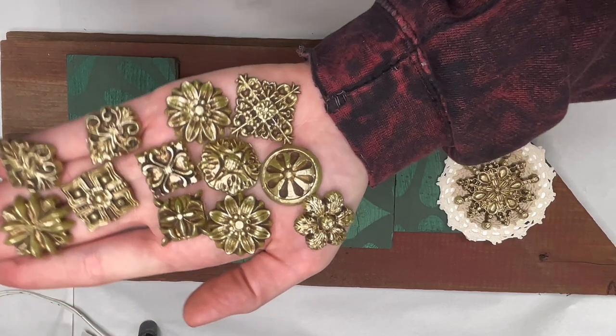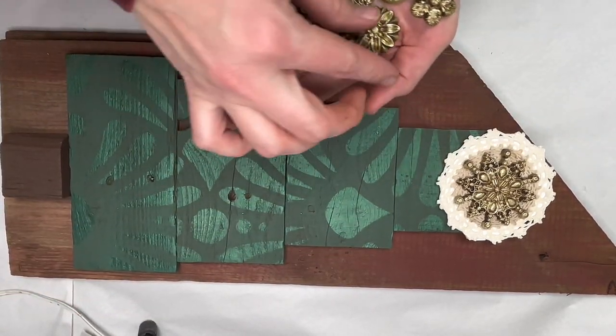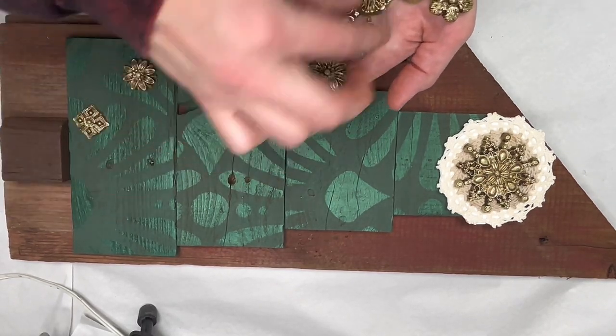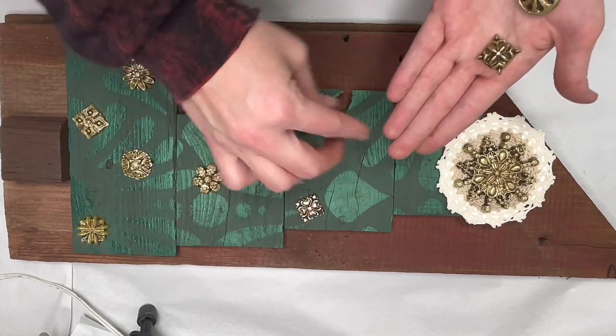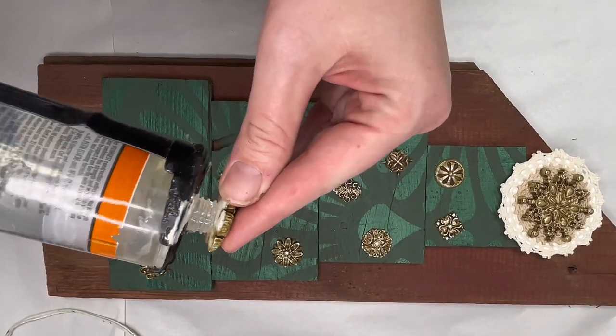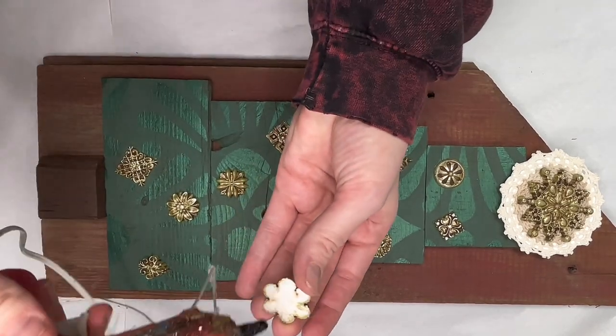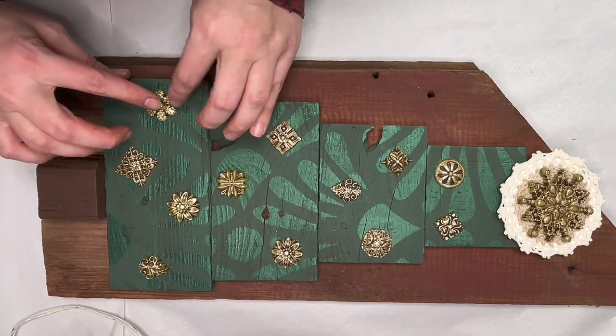Here's how all my little Curio Trinket molds turned out after I painted and glazed them — they turned out so cute and they make the perfect little Christmas ornaments for this piece. I laid them all out and arranged them how I thought they would look best, then attached all the ornament pieces using a combination of construction adhesive and hot glue to make sure everything was really secure.